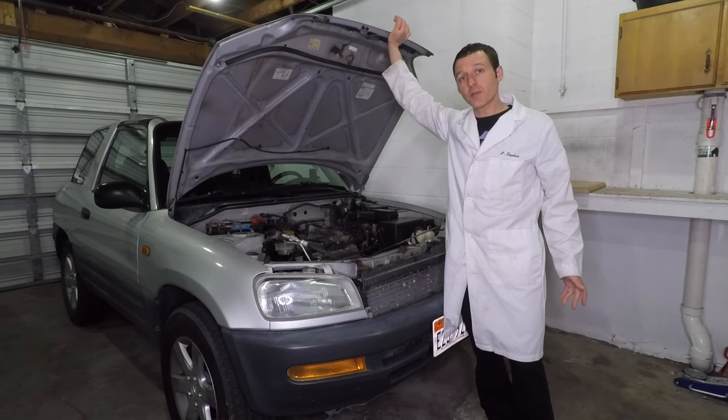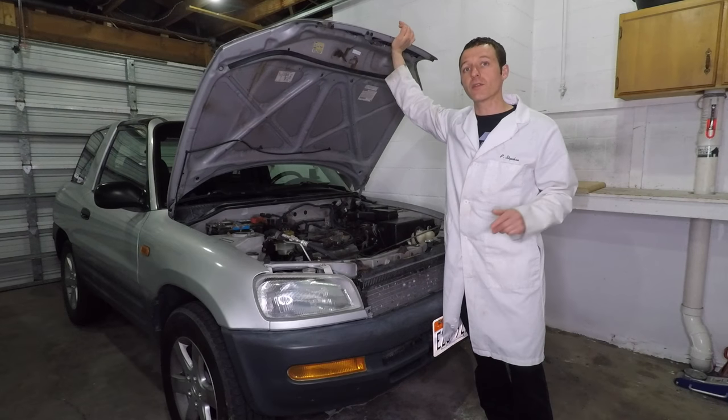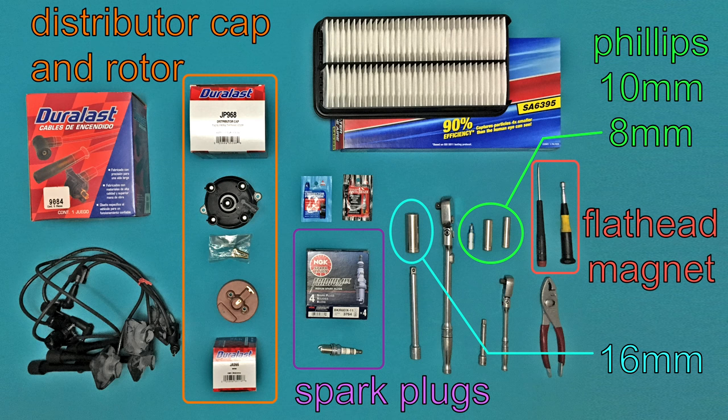Spark plugs and wires can last up to 100,000 miles, but auto parts stores will tell you to replace them much more often than that. How old do you think these wires are? New wires don't say 1996 on them. The distributor cap, rotor, and spark plugs should be replaced every 30,000 miles.